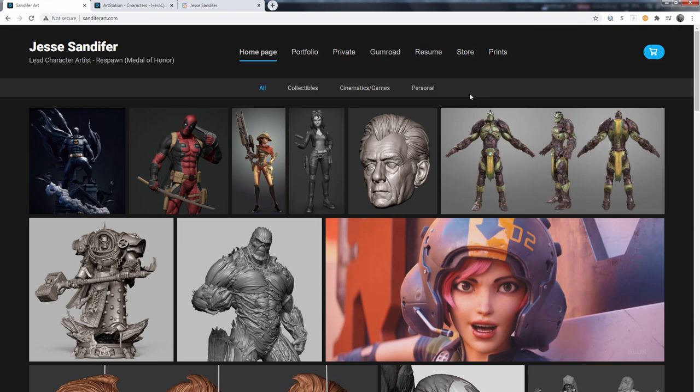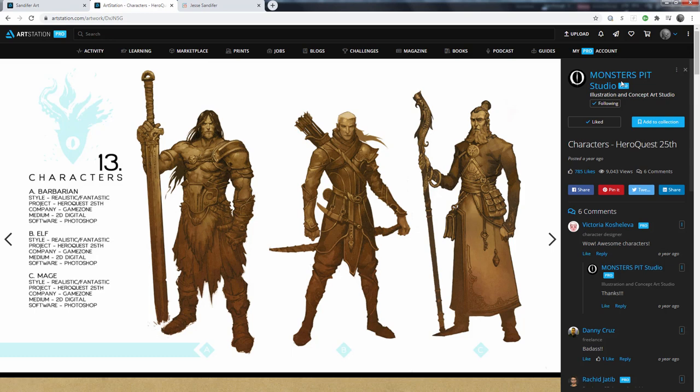I'd like to introduce the workshop that we'll be doing. You've probably already seen the cover art — it's from the folks over at Monsters Pet Studio, a small studio on the other side of the world from where I am in the U.S. I ran across this when I was doing an elf search on ArtStation, trying to find somebody who might give me permission to use their concept for this tutorial series. This one really stuck out to me, and I like it because it's similar to what I get asked to do for statue companies.